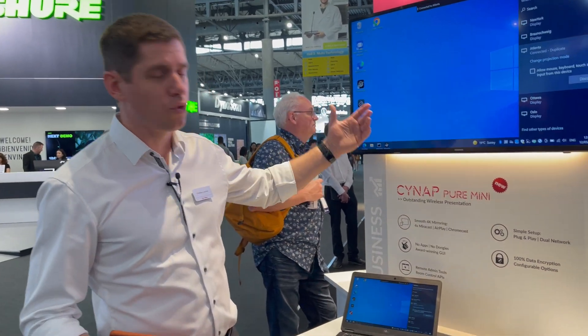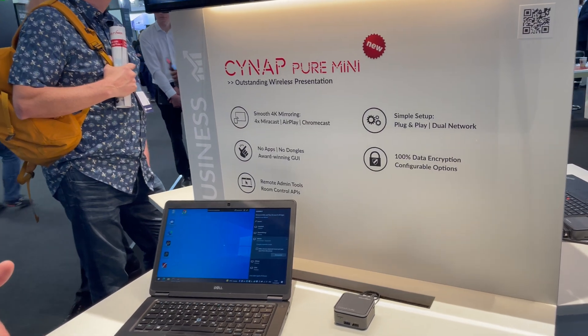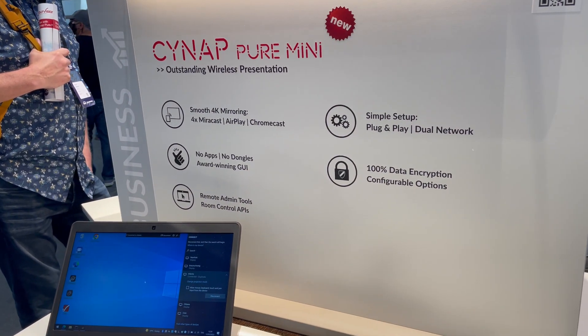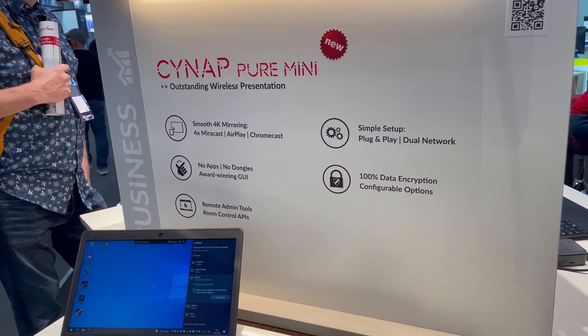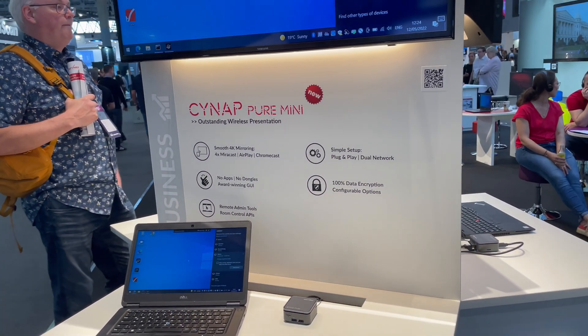Of course you can control the device through a touch screen, through room management systems, or with a remote control to toggle windows. There are a lot of security features built in, like pin protection or a protected mode to prevent people who should not access the display from doing so.